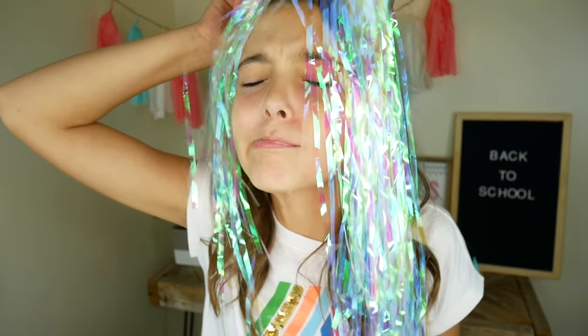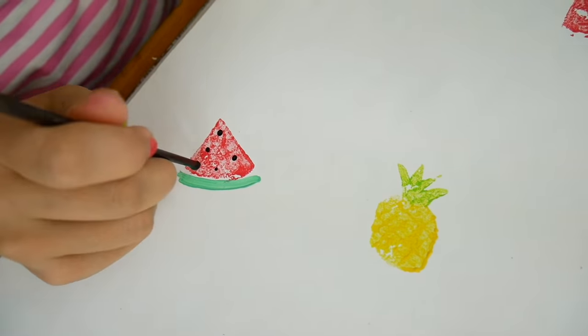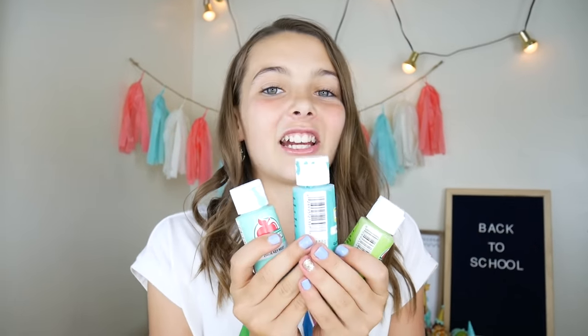Today we'll be making Back to School Mermaid Locker Decor. For the first craft we'll be making mermaid scale wallpaper. In my pineapple locker decor video I showed you guys how to make little tiny pineapples and watermelons with a potato. We'll be doing pretty much the same thing on this removable contact paper, but we're going to do mermaid scales instead using these colors.